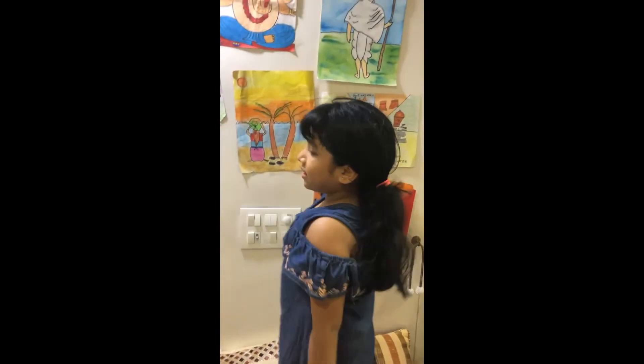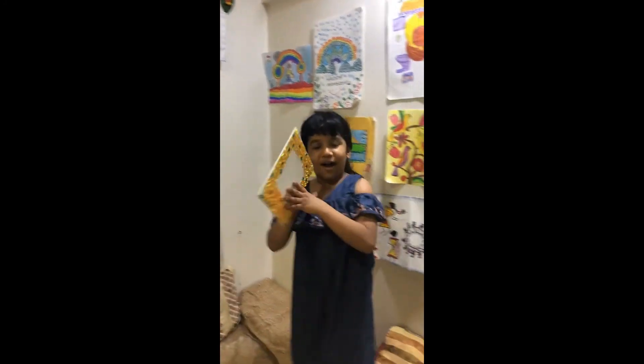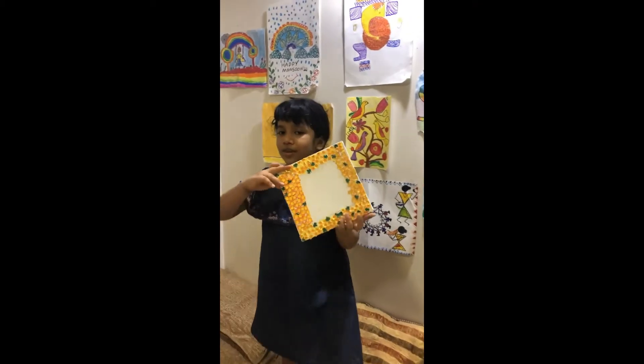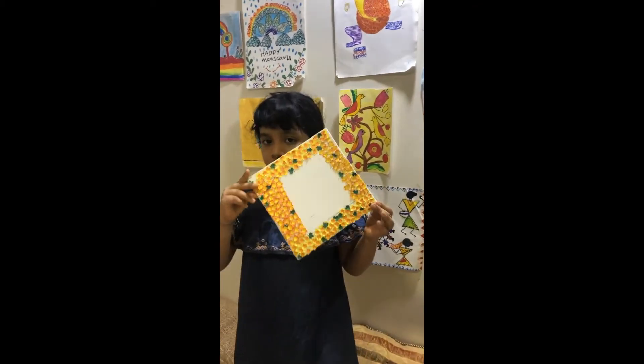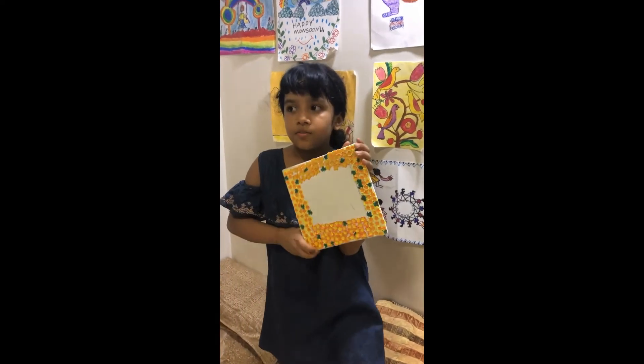All my paintings — all my paintings I do. Not only dolls, I even do many crafts. I made a sponge craft. Can you see it? I made a sponge craft.